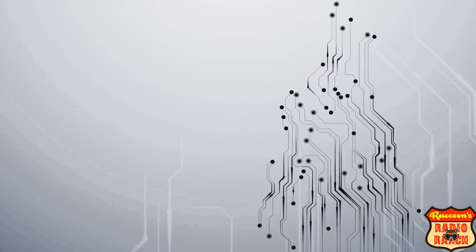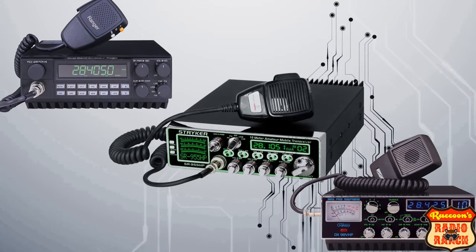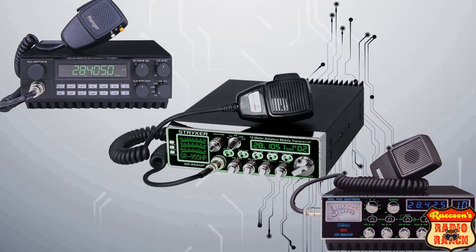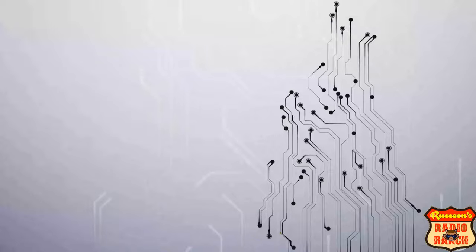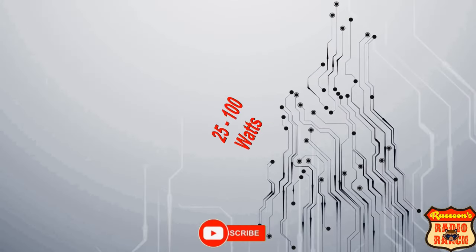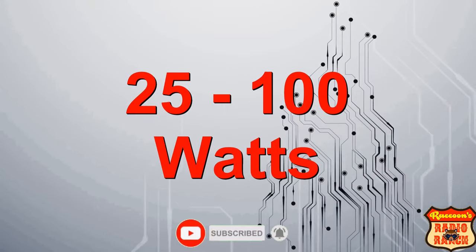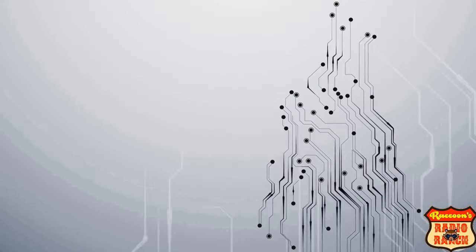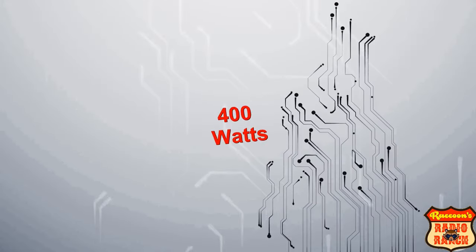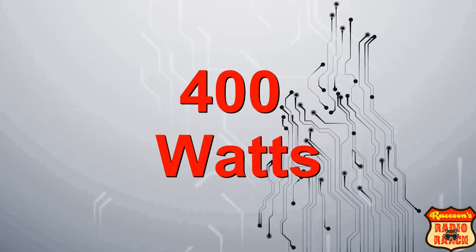And that's where export radios come in. Three of the more popular export radio companies on the market right now are Stryker, RCI, and Galaxy radios. A normal export radio usually averages anywhere from 25 to 100 watts, but there are radios out there that can do as much as 400 watts — and they can all be seen in this video.